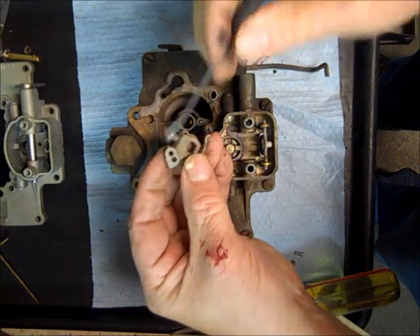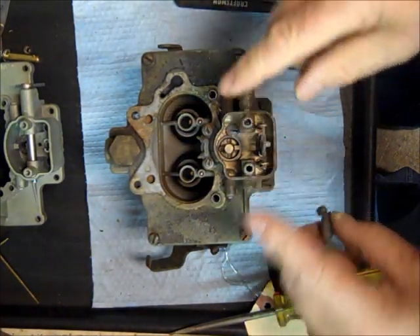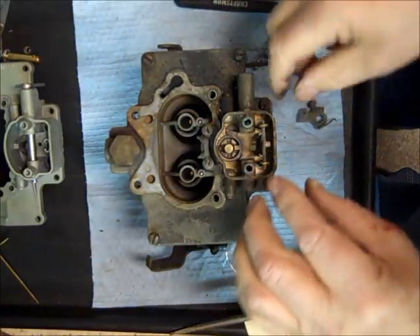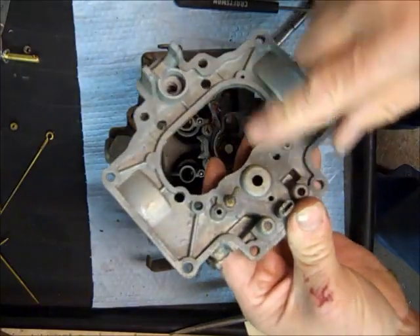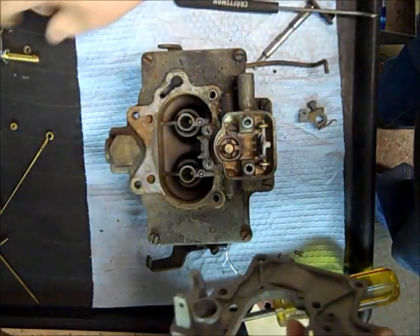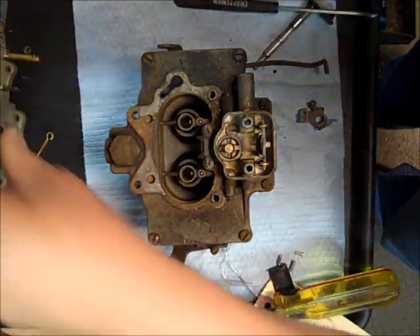This part here fits into the accelerator pump. I can't get the metering rods out without taking the top off, because there's a little piston — you can see it comes through right here and on the bottom there's a piston that hooks onto it. So it won't come out, but basically if I was putting this back together here's what you do.